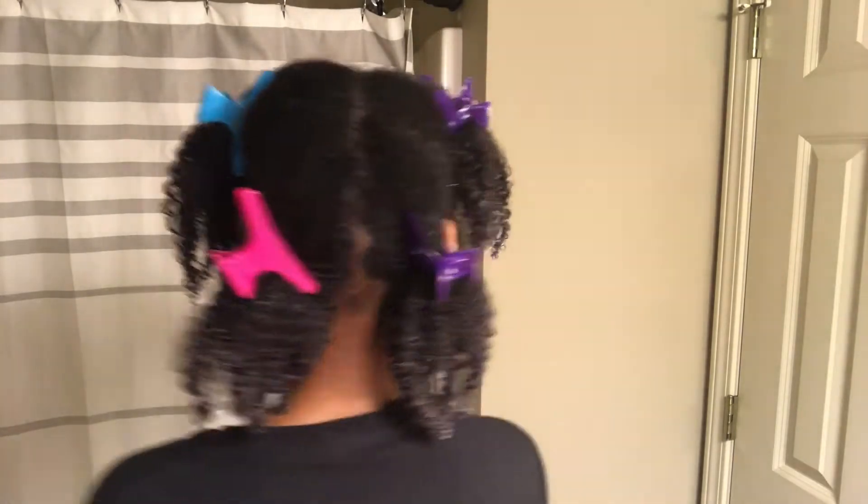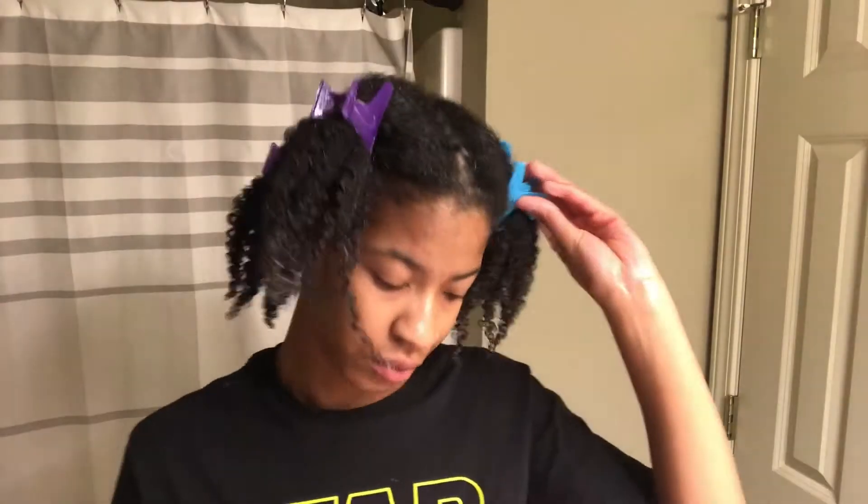Hey guys, welcome back to my channel! Today I'm going to be showing you all how I put my type 4 natural hair into a bun. I'm showing you a close-up of my hair and how my curl pattern is looking. I already shampooed and conditioned, and I have leave-in and curling cream in my hair, so now I'm just going to prepare my hair for being put into a bun.